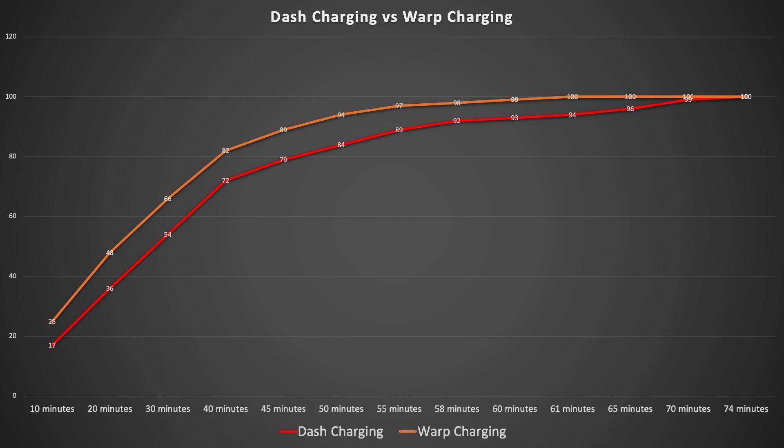The most impressive thing is the 0 to 30 minute charge. If you're somebody who's not good with plugging their phone in and you randomly plug it in here and there to juice up quickly, the warp charger is definitely going to help you. But if you're a regular charger who charges overnight, you're not going to notice any kind of difference.